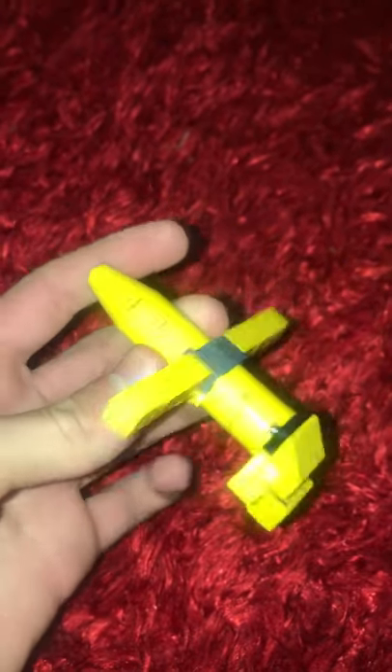Hey guys, welcome back to the channel and another pillar video. Today I'll be showing you how to build this Lego banana plane. I call it the Lego banana plane because it's yellow and black — yellow, I think it's banana.